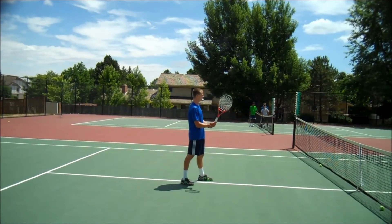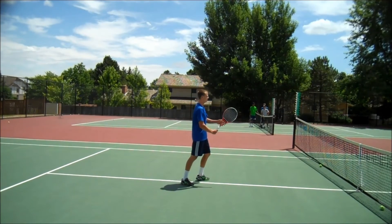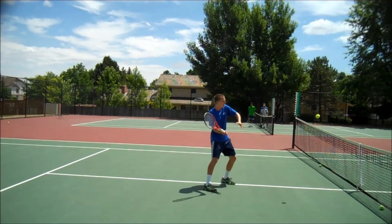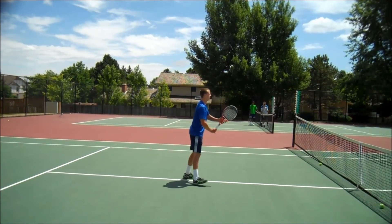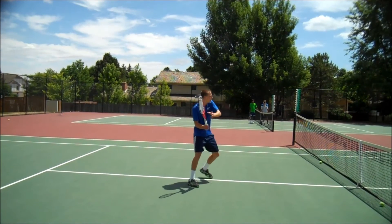Hayden on the forehand volley — you're going to notice he's going to carry his right elbow up on his shelf. The racket face is flat, and once the racket face is flat he can go forward. He's going to turn and keep the racket up at nose level.